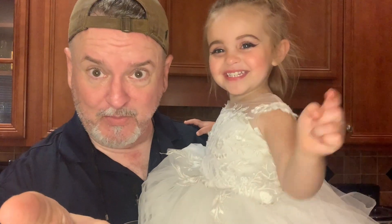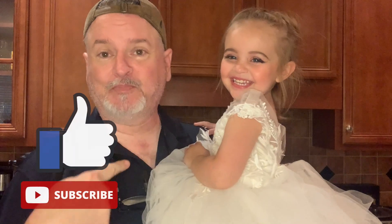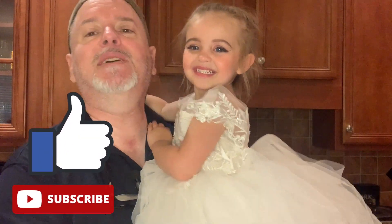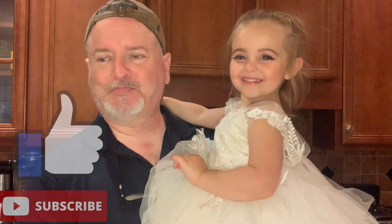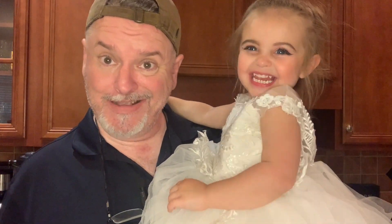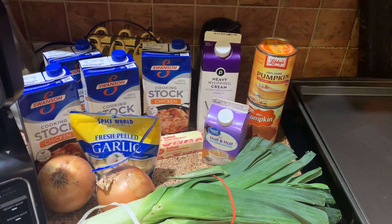Okay, we're making pumpkin soup tonight and it's gonna be really good. If you have not liked and subscribed, do it for her because she's cute — and yes, she has makeup on, but she's dressed like a princess for Halloween. We'll come back in five minutes and look at the ingredients for the pumpkin soup.